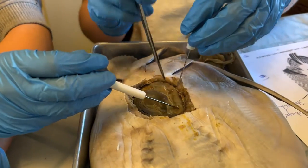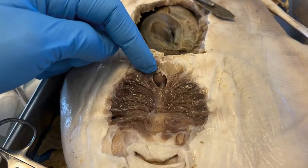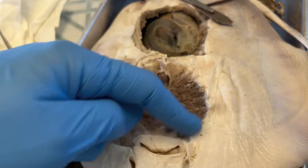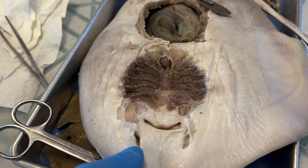Intestines, and we're trying to find the spiral valve. You can see down here that the heart is more posteriorly, and the gills are up here near the mouth where the nostrils are on the ventral side.